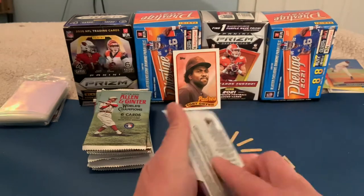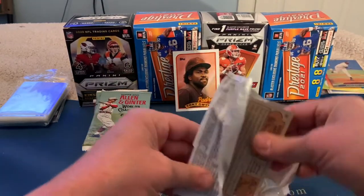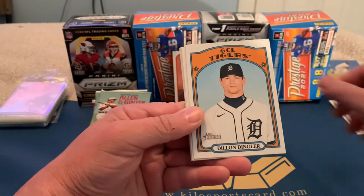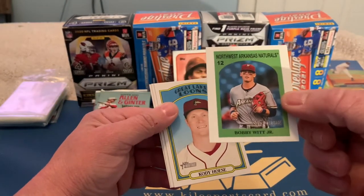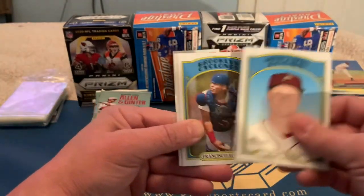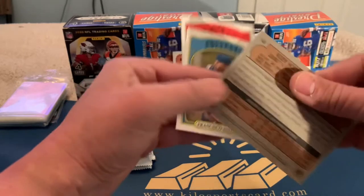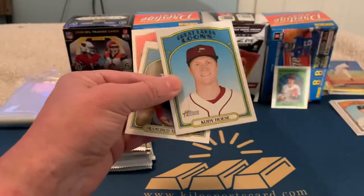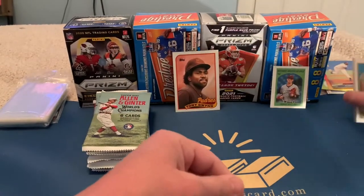Alright, 2021 Heritage Minor League. We've got Josiah Gray, Glenn Allen Hill Jr., Dylan Dangler, Avery Short, and — oh, we got a mini of Bobby Witt Jr., that's cool! I don't think I've ever gotten a mini out of these so I don't think they're easy to get. Also Cody Haise, Francisco Alvarez, and David Calabrese. Pretty cool getting that Bobby Witt Jr. mini.